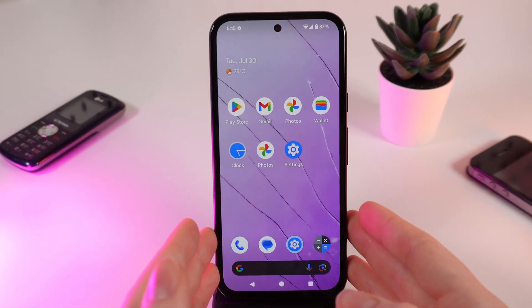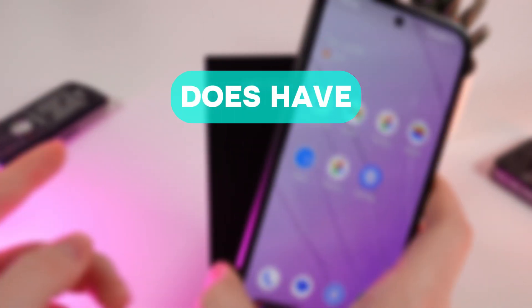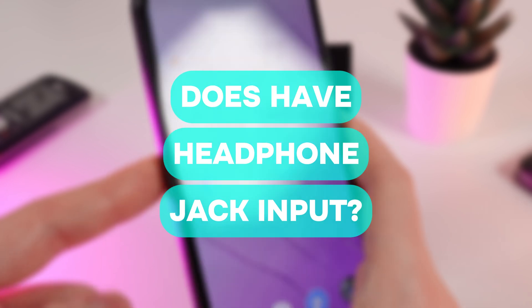Hi there! Today I'm answering a common question: does this Google Pixel 8a have a headphone jack? Let's find out.